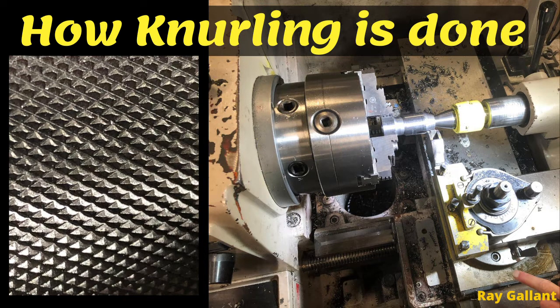A little confession — I am the world's worst knurler, so I asked my buddy Simon to help us out. The voices can be a little difficult to hear because of the mask, so please bear with us. Okay, let's get started.